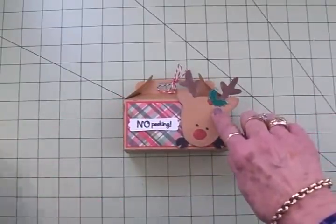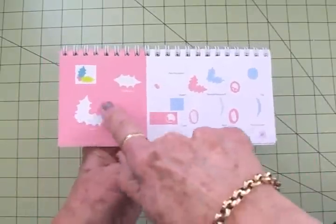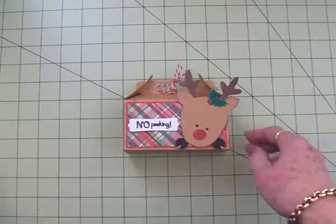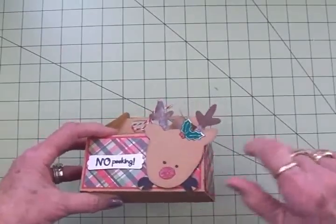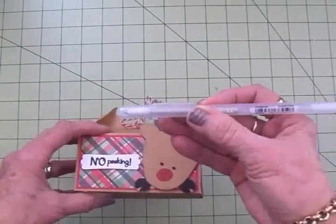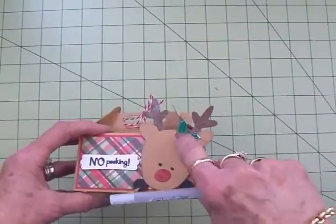For the holly and the berries I used Winter Woodland — you'll find those on page 41. I cut the holly and the berries at one inch. The berries have the clear Wink of Stella on them, and then I took a jelly roll stardust marker and just traced all around the edge of the holly leaves and down the center.